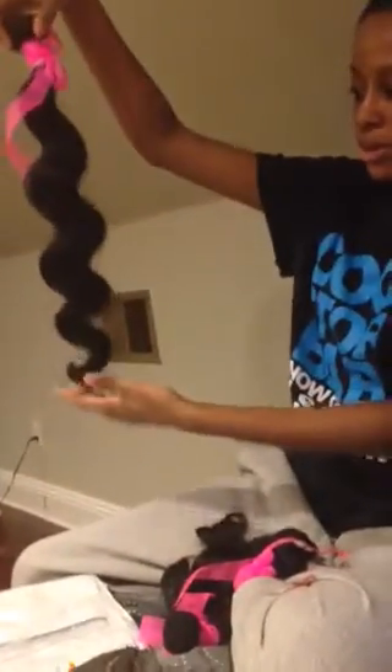It doesn't stink at all. It doesn't have that corn chip smell. It's soft. You can see it's body wave. It's solid texture. The ends are not thin. They don't look crazy.